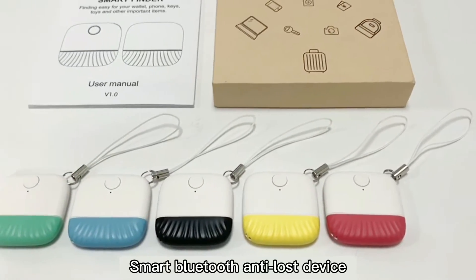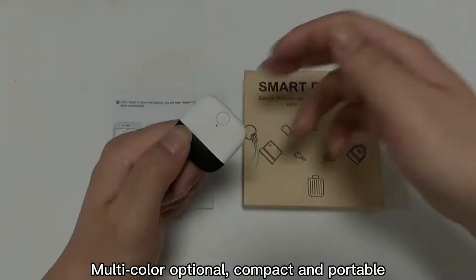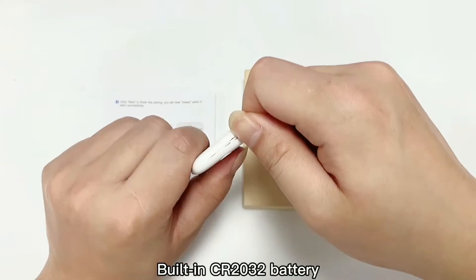My Bluetooth anti-lost device — multi-color optional, compact and portable, built-in CR2032 battery.